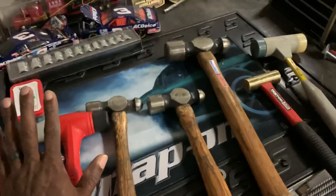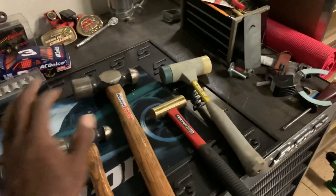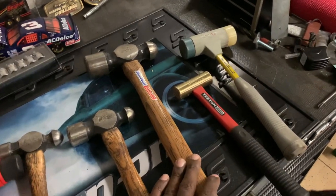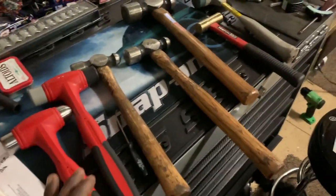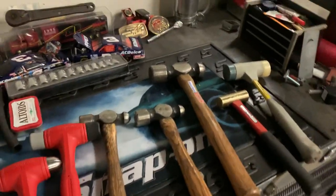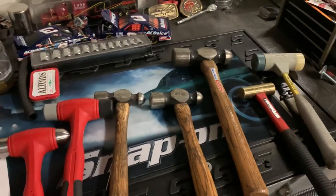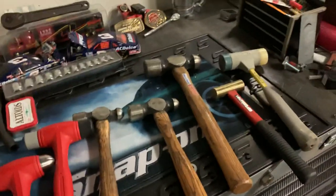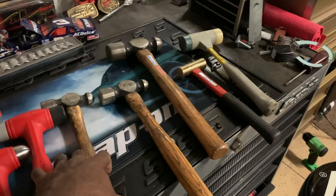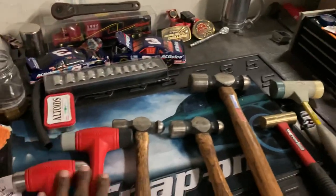I'm going to do more research on hammers. I'll get the Trusty Cook hammer per Jay Young's recommendation, do a video on that, get the Snap-on cutaway, and maybe pick up a couple others for comparison. A hammer is a hammer, but we can look at design, materials, and construction. Let me know in the comments what hammers you use, what you look for, and how much you're willing to spend — I'll use those comments in the next hammer video.